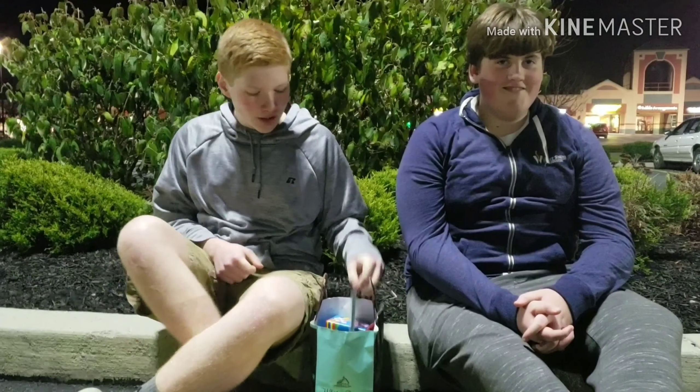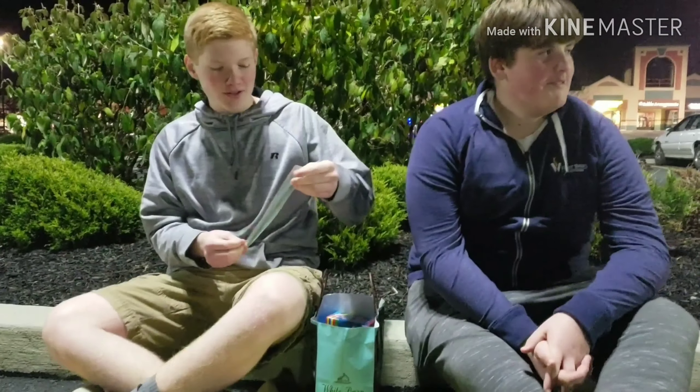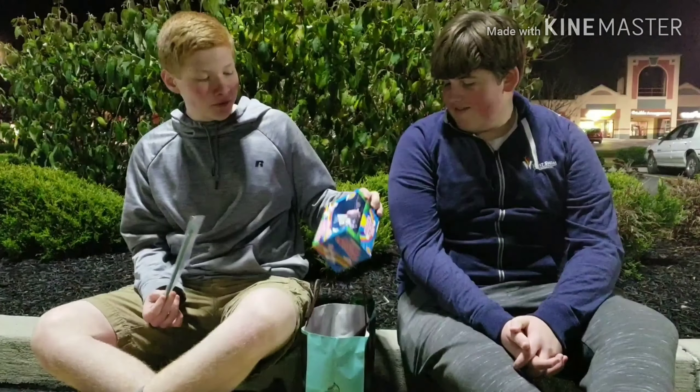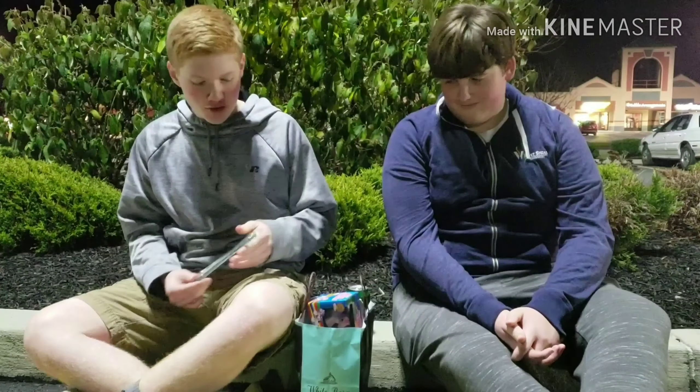Hey guys, welcome back to another video. We Need Man 500 here and today we're going to be reviewing the plastic straw from Starbucks. We didn't have any Starbucks water to test us on, but we have a soda here which is clear and bubbly. Don't want to say any names — lawsuits nowadays. And then we're also going to review these wind-up racing unicorns. Alright, let's get started with the straw.